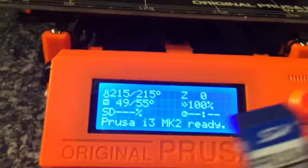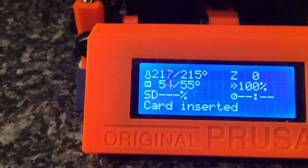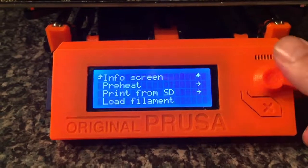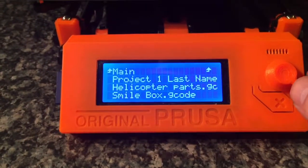Take the SD card — it only fits in one way — press it into the side, and the card is inserted. Then press the button once, turn the little wheel down to 'Print from SD.'